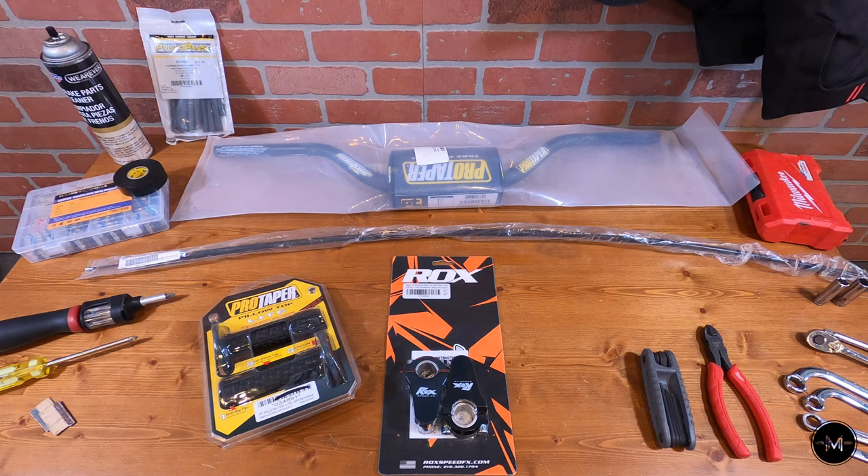Hey, how's it going everybody? It's Mostromoto, and in today's episode I'm gonna be installing 2-inch risers as well as ProTaper contour bars on my Yamaha TW200. The reason I'm installing the 2-inch risers and the bars is because I want a little extra height on the handlebars when I'm off-roading. I've been told that this is gonna help with handling as well as overall comfort when riding.